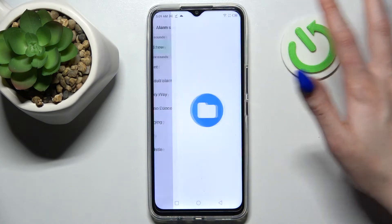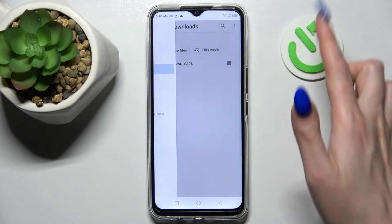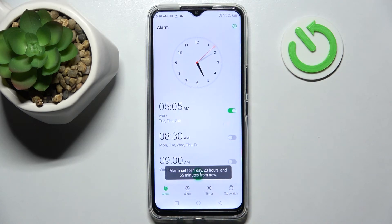You can also click on 'add new' to pick music from your smartphone. I will go with this song and simply go back. Now save your alarm by tapping on save, and as you can see, mine was successfully added.